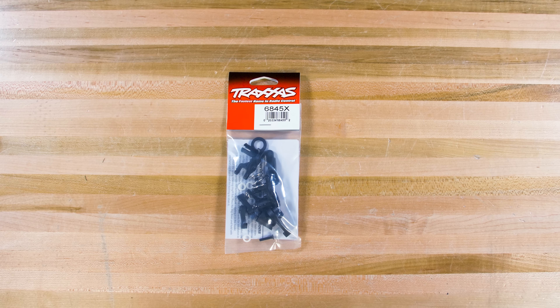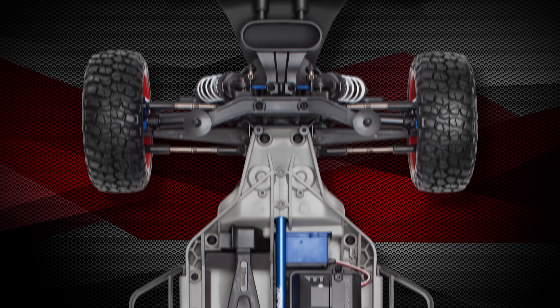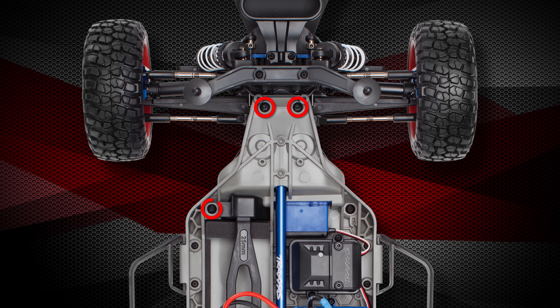Follow these steps to access and disassemble the steering bell crank on a Slash 4x4. This will allow you to replace any damaged bell crank components that may be affecting the steering function of the model. Traxxas part number 6845x includes components to rebuild the bell crank assembly on a Slash 4x4 along with various other Traxxas models. In addition to the replacement parts, you will just need basic 2mm and 2.5mm hex tools as well as a small flathead screwdriver. A pair of needle nose pliers may also be useful. Keep track of all parts and hardware as you go.